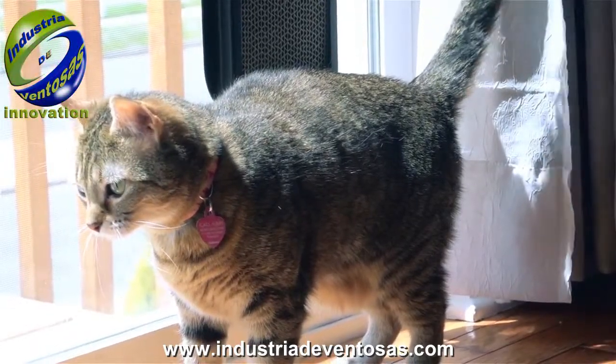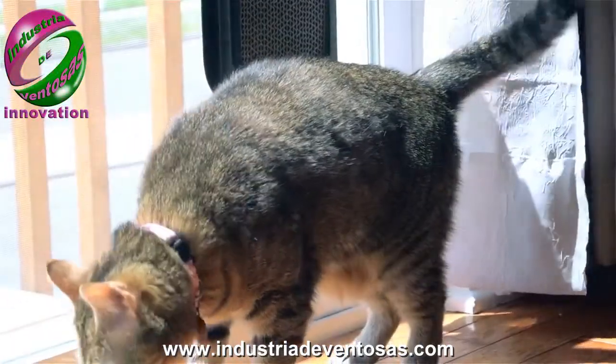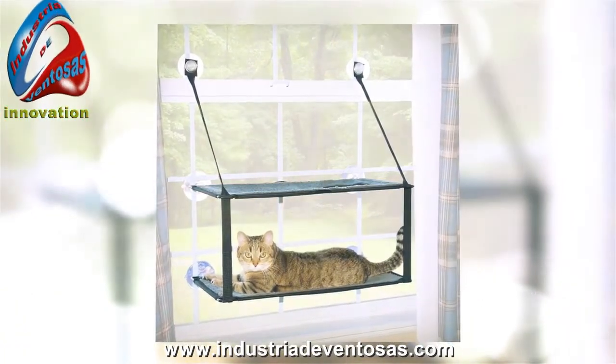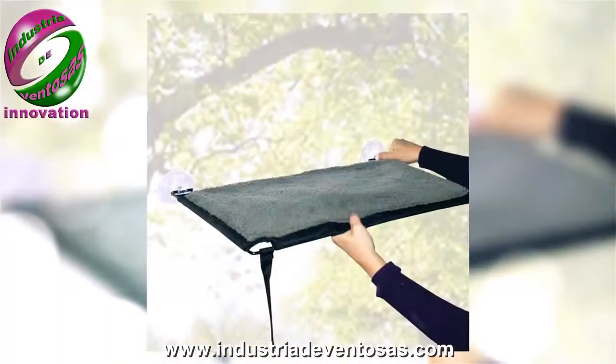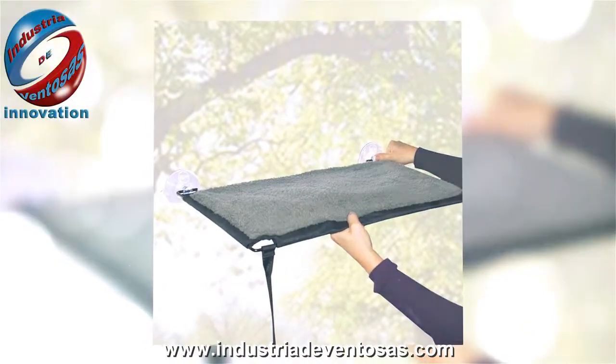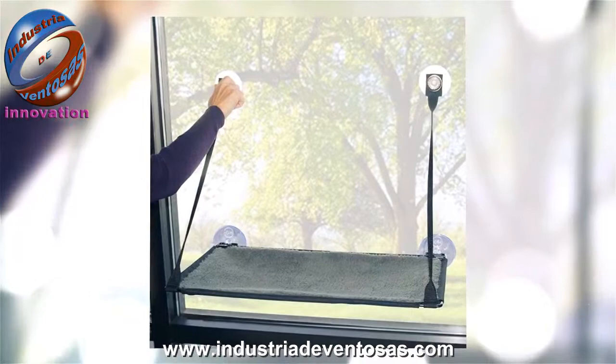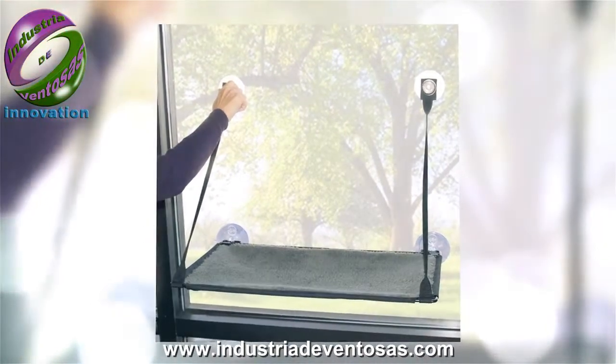It came extra easy after I installed the Easy Window Mount Kitty Sill. This convenient and fun sill is super convenient in my small home, as it eliminates the need for cat furniture taking up space on the floor and doesn't require me to attach anything to the walls or window sills. You simply suction it to your window.